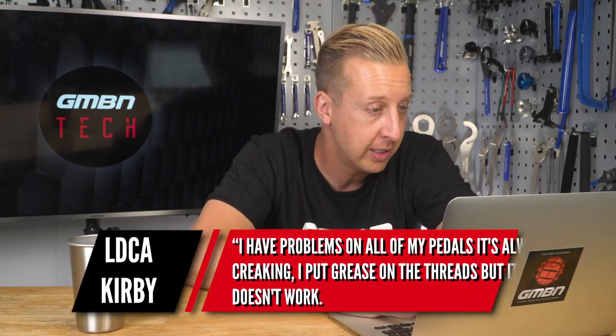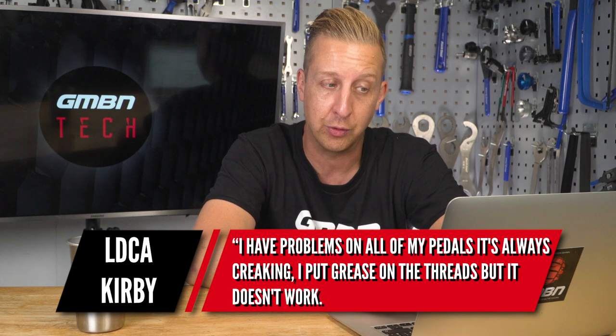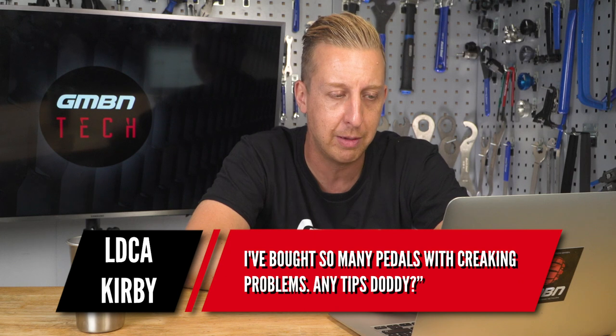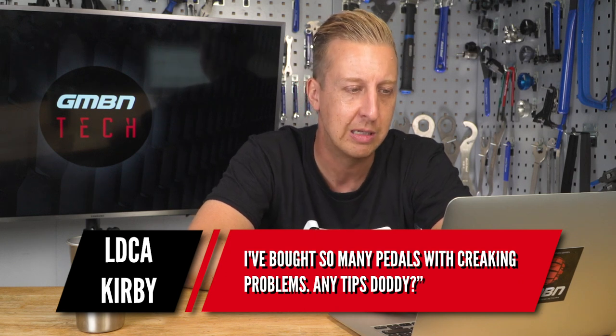First up: Ask GMBN Tech, I've got problems on all of my pedals. They're always creaking. I put grease on the threads but it doesn't work. So many pedals are creaking problems — any tips? Well, my instant thought is it's not the pedal. If it happens on all of your pedals, it might be something else on your bike or on your shoe.